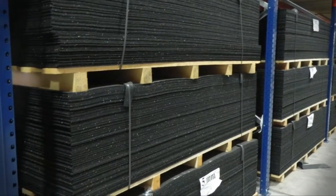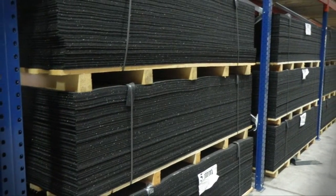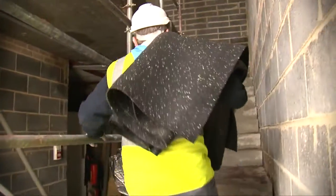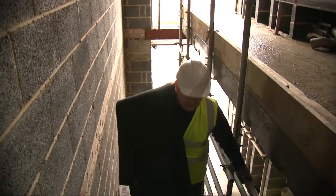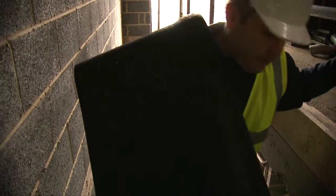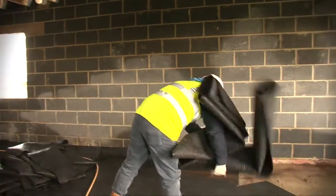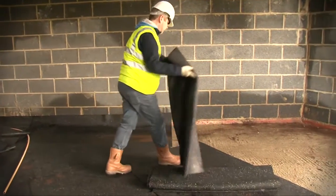Delivered on pallets, QuietLay is supplied in easy-to-handle sheets measuring 2.25 by 1.15 metres, making it easy to deliver the right quantity to a specific location. At less than 10 kilos per sheet, the need to introduce specific manual handling procedures is minimised.